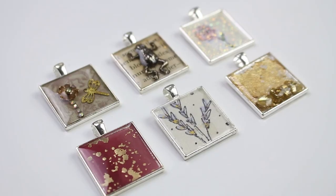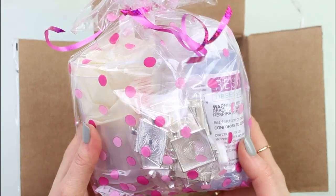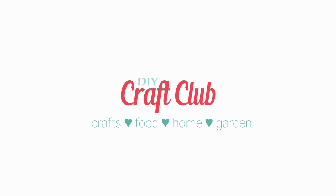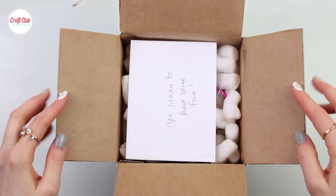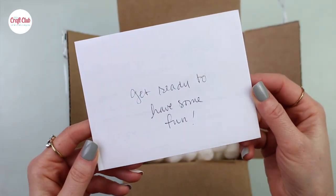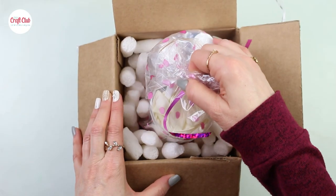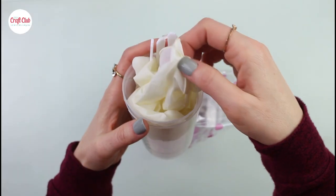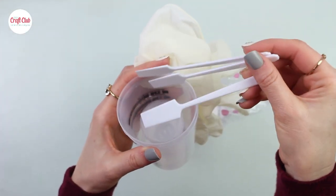Today we are collaborating with Resin Obsession and we're going to show you step by step how to make these jewelry pieces with their jewelry making starter kit. Hi and welcome back, we're happy to be collaborating with Resin Obsession today. They're a resin company and they carry all kinds of resin molds, colorants, resin kits for jewelry making and castings, and of course resin. This here is their jewelry making kit — it comes with all the basics that you need to create your own custom jewelry.